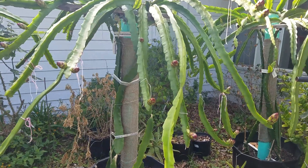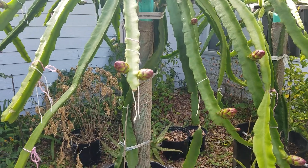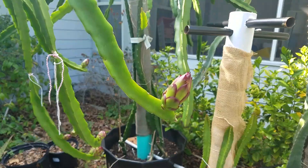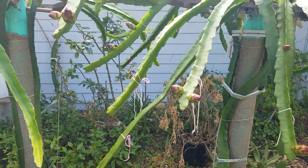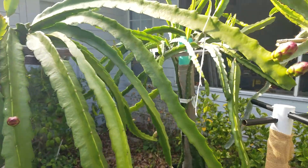Hi. 15 days ago I spotted a flower bud from my Bruni and Connie Mayer plants. Now you can see 15 days later the flower bud is very big. I counted over 30 flowers on the whole tree and almost every branch has a flower.